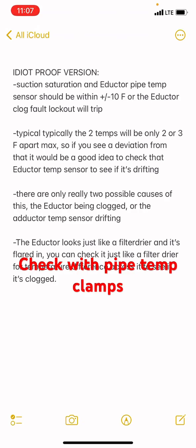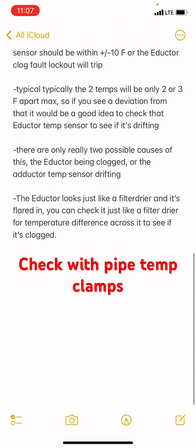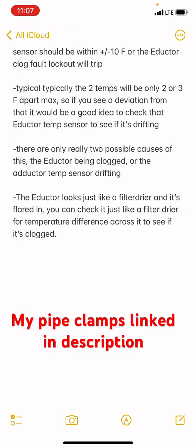The suction saturation temp and inductor pipe temp sensor should be within plus or minus 10 degrees, or the inductor clog fault will lock that circuit out. Normally the inductor temperature and the suction saturation will be within two or three degrees max.